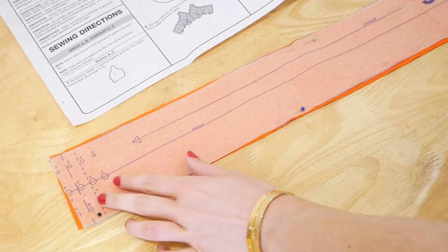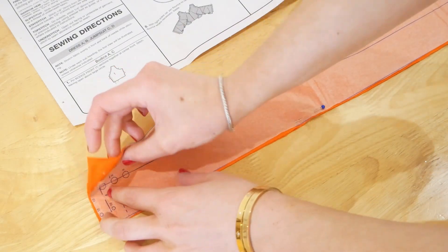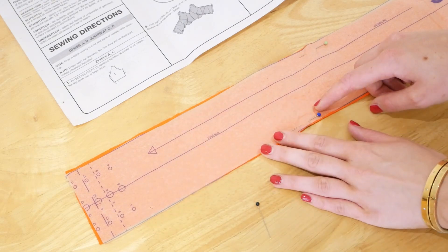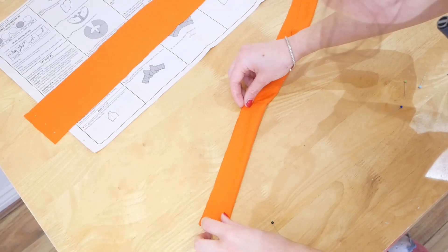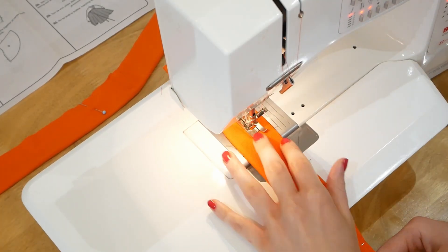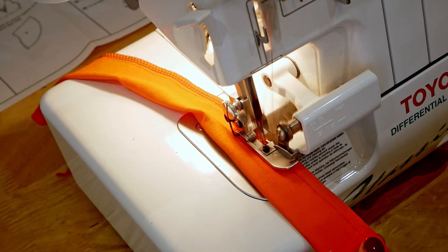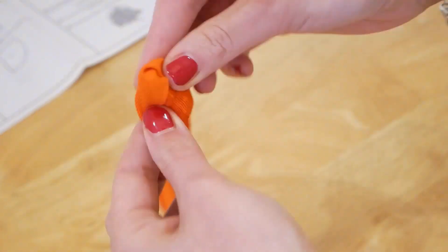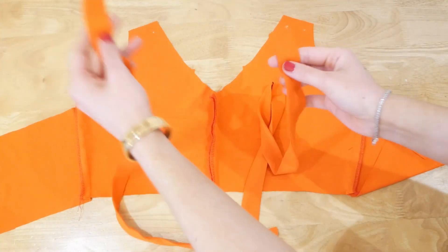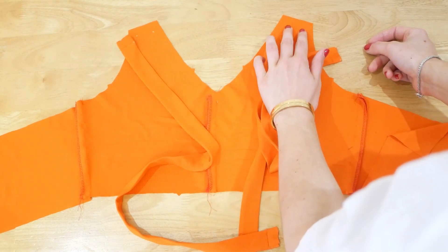Next we're taking our shoulder straps. We remove the pins and with each piece fold it on the fold line, right sides together, then sew along the edge 1.5 centimetres and either trim or overlock that edge. After that you'll need to turn the strap inside out so it's facing the right way, give it a quick iron, and then baste the edges on either end 1.5 centimetres in. Then we pin and baste both shoulder strap sections into place between the two marked dots.